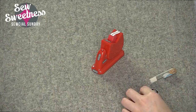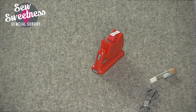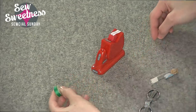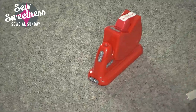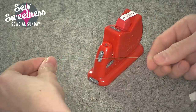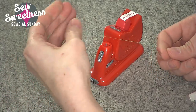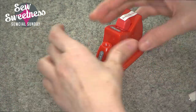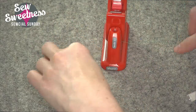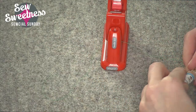Let me show you how this works. Let me pull a thread out — let's go with some green thread so you can see it really well. Okay, so here's my green thread. This is 60 weight thread that I was using for some English paper piecing. The thread just goes in that slot over there — you just lay it in the slot and pull my needle out.